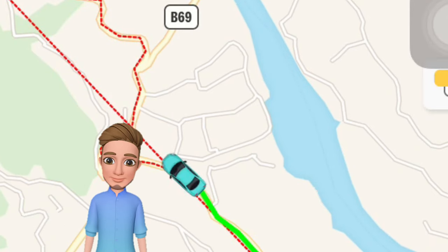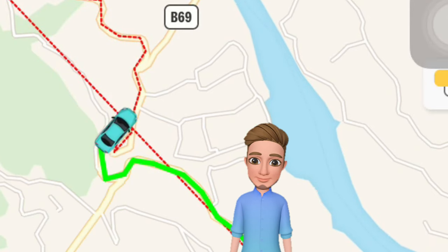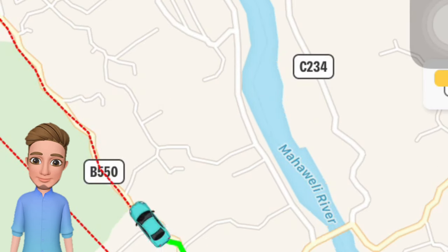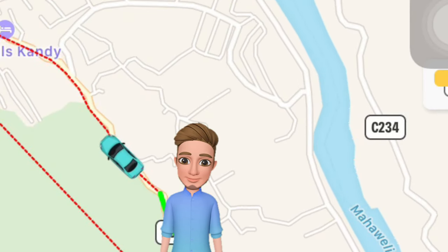Have you ever felt that — what will you do if your car is stolen? This is the only solution for you to track your vehicle. This is a vehicle tracking device which can operate using your mobile phone.